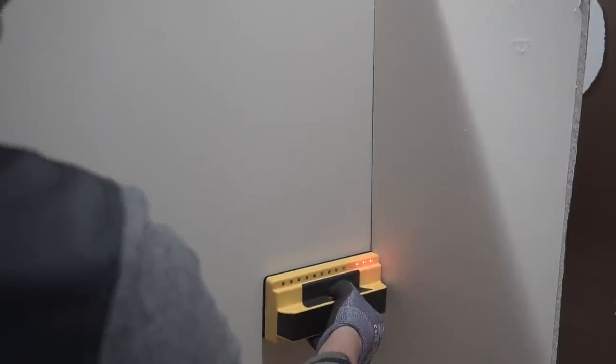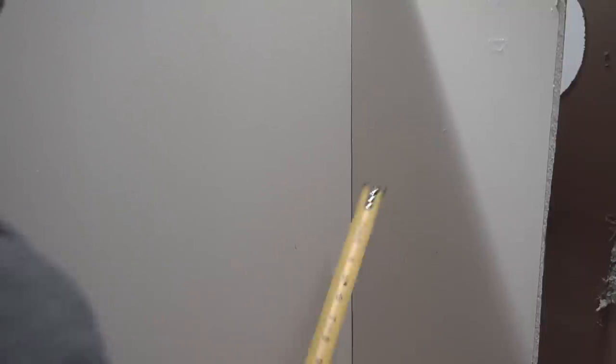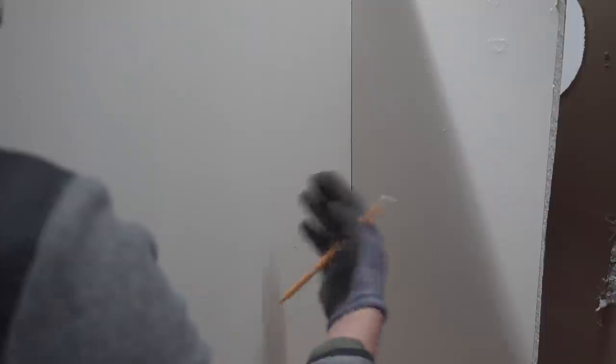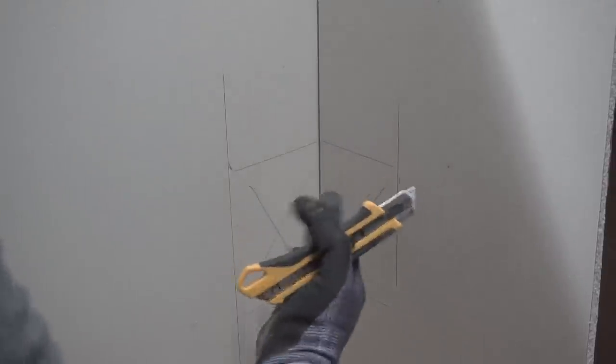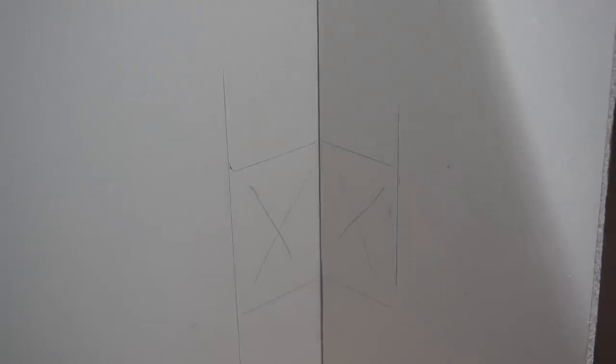I highly suggest that you figure out where those studs are first before doing any cutout work. When you find where in the corner of your wall you want to run the wires through, I usually like to go about four inches on each side. I'll cut out that amount from each corner because that's enough comfortable space. If you have double or triple studs, you might have to cut a little bit larger square or rectangle. You can use a jab saw, a utility knife, or an oscillating tool — though the oscillating tool creates a lot of dust.